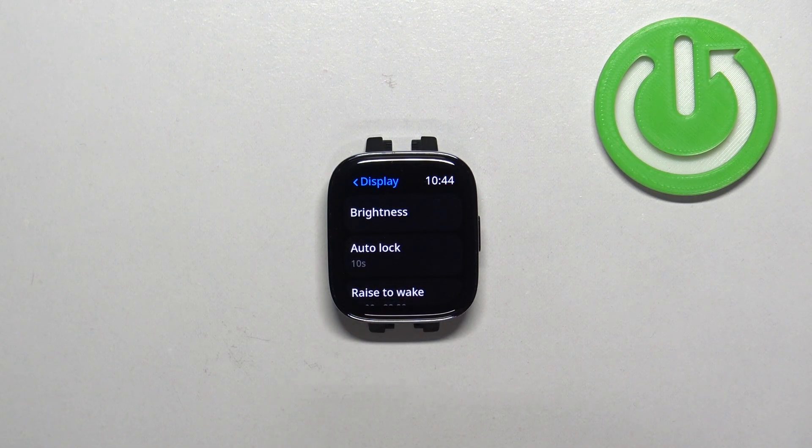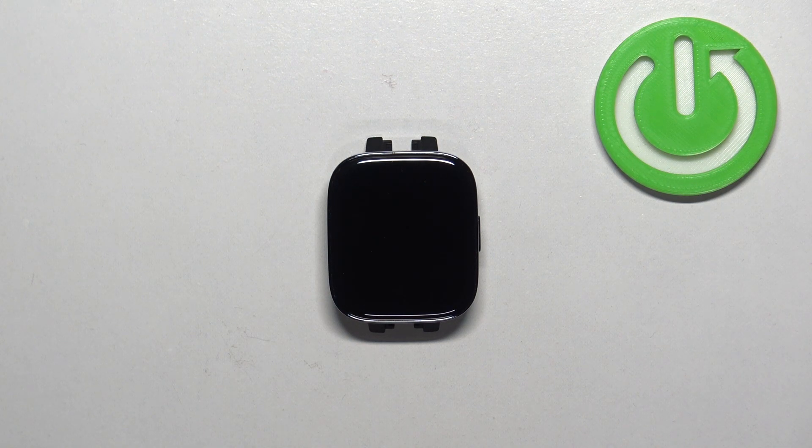And now my screen should turn off automatically after 10 seconds of inactivity. So if we wait for a couple more seconds, it should turn off like this.